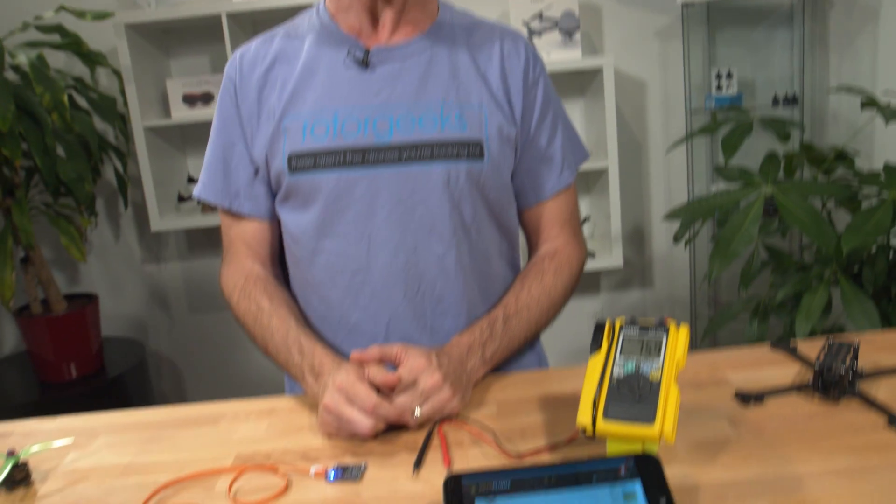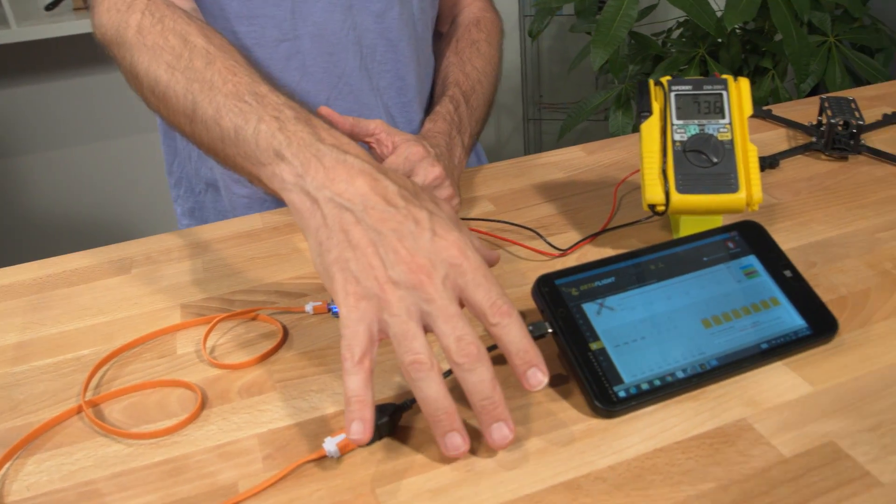I'm David from RotorGeeks, and today I'm going to show you how to test the motor outputs of your flight controller with just a multimeter. It's very simple to do. You just need to get set up with a computer and Betaflight Configurator.